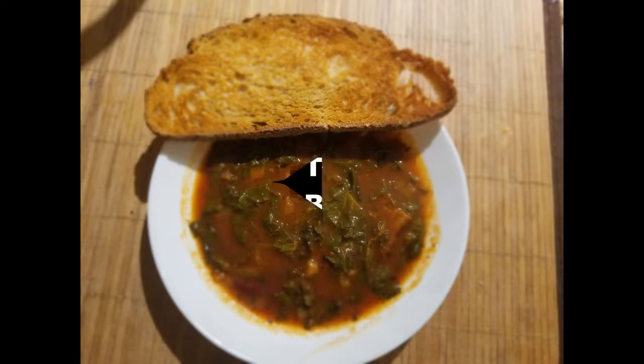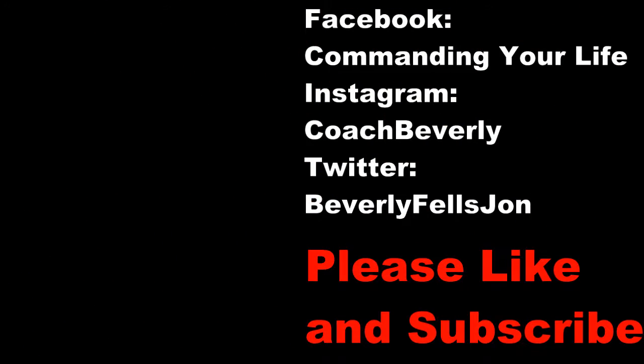I hope you enjoyed this recipe and you will try it because it is so good. This is Beverly Fells-Jones, the Silver Fox of Consciousness. If you are new to my channel, please subscribe and hit the bell. If you've been here before, please hit the thumbs up. Please share this recipe and tell people to subscribe to Beverly's channel because she's got all kinds of different things she talks about. I will see you in the next video.